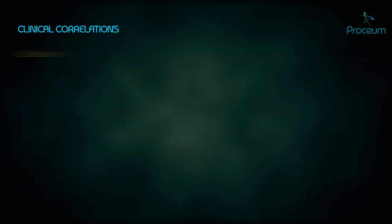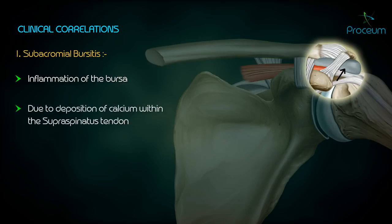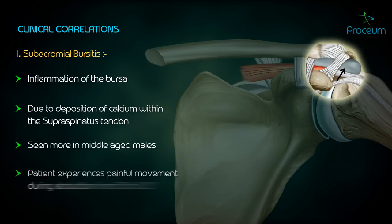Clinical Correlation — Subacromial bursitis: subacromial bursitis is inflammation of the bursa and is often due to deposition of calcium within the supraspinatus tendon. It is seen more in middle-aged males. The patient typically experiences painful movement during abduction from 50 to 130 degrees.